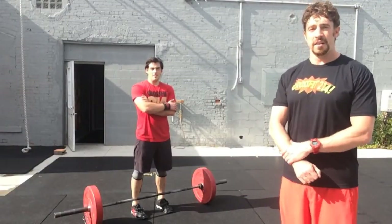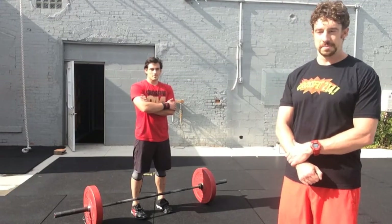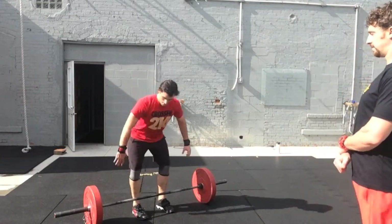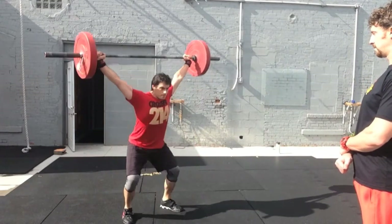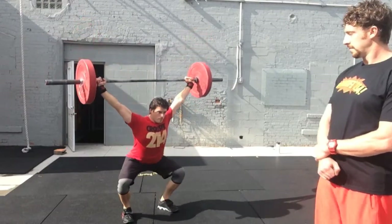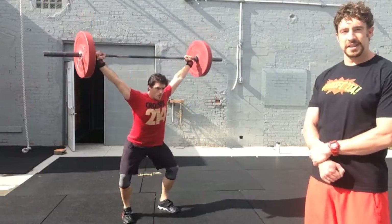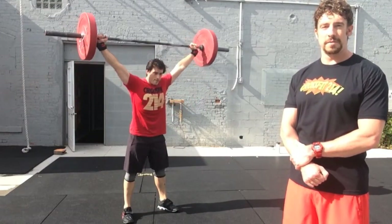Athletes also have the option of power snatching the weight and then completing three overhead squats. As you can see, DC's hip crease passes below the top of the knee on all three reps.